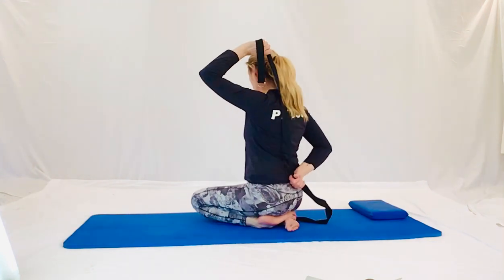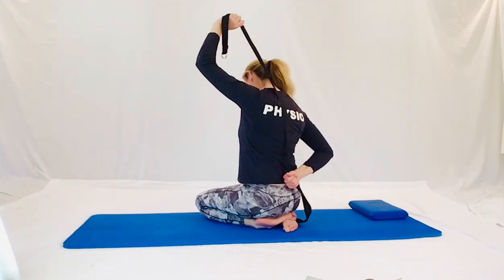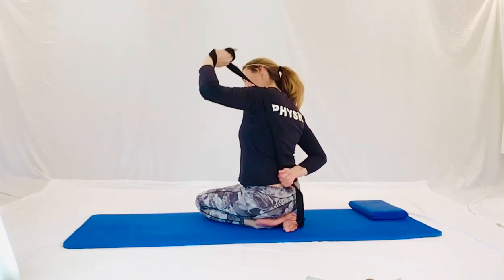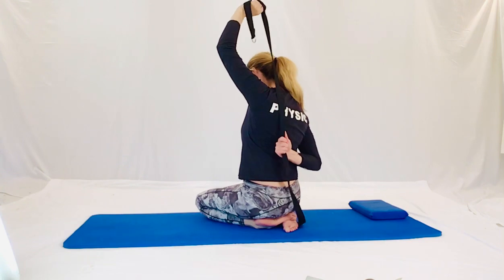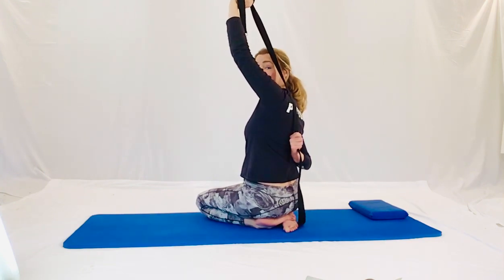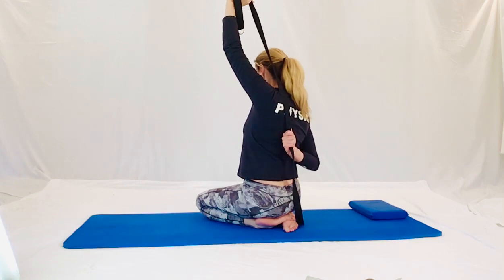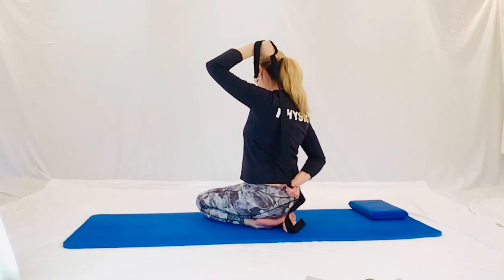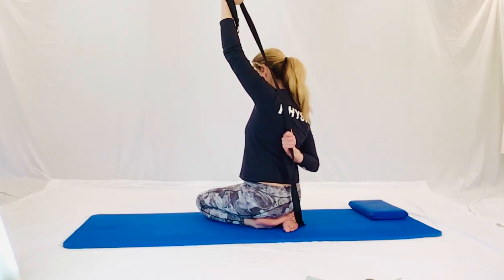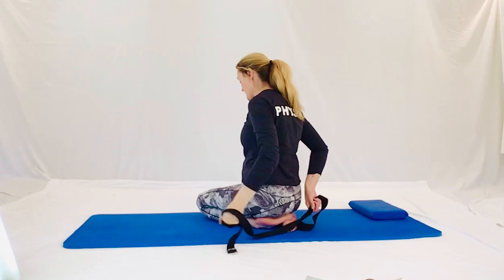Now we're going to swap sides. So the other hand goes up in the sky and the other hand is down your back. Nice breath in. I'm going to lift up through it. Pull it up into the ceiling. Bring the other hand up into the sky. And pull your hand up your back. This is medial rotation of the shoulder. Sometimes we lose a bit of that. Into the sky. And releasing. And let's pull again into the sky. And releasing. Nicely done guys.